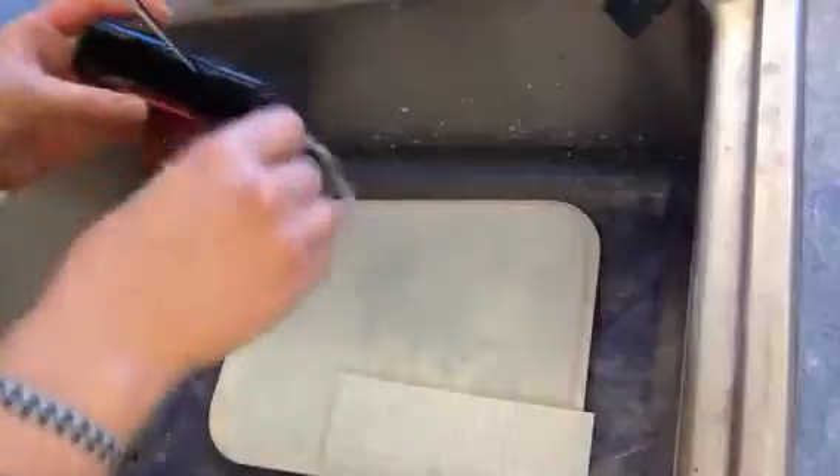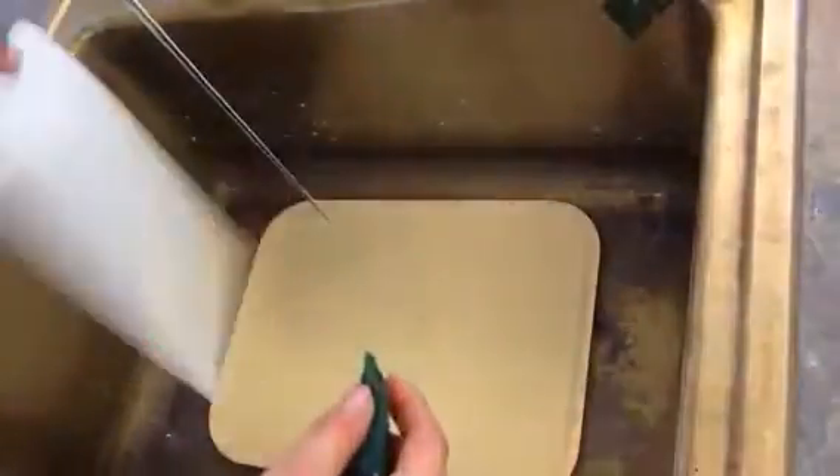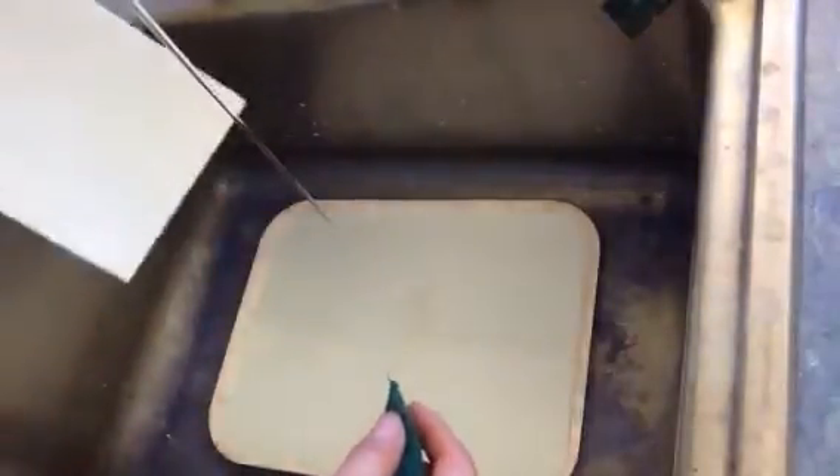I also want you guys to notice my water isn't on very high. That way I'm not getting stuff all over me or all over the countertops. Just scrubbing off your printmaking plate or your styrofoam plate — do the front and the back, shake it off. This is going to go on the drying rack.